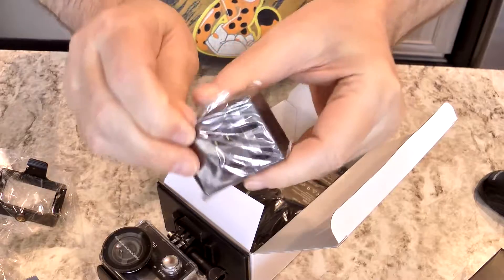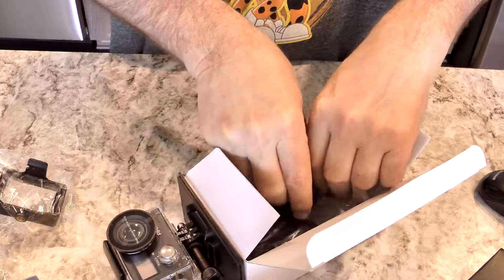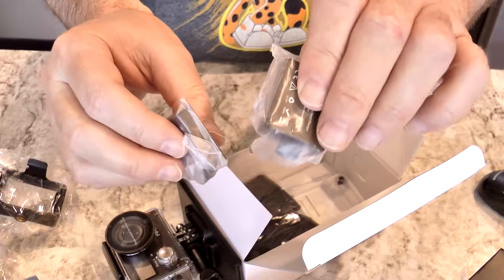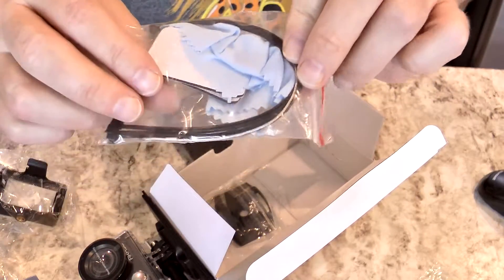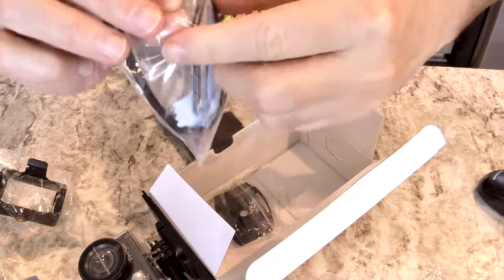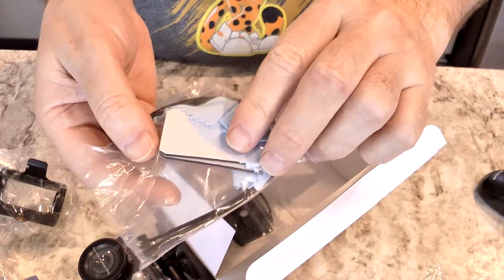And here is the battery charger — two slots so you can charge two batteries at the same time, with a slot on the end for the power. They do indeed give you two batteries, which is nice. Supposedly these batteries will last up to 90 minutes apiece. There's another part of the camera case, the zip ties, a nice cleaning cloth, and some stickies. Not sure exactly what those would be for, but I will find out.